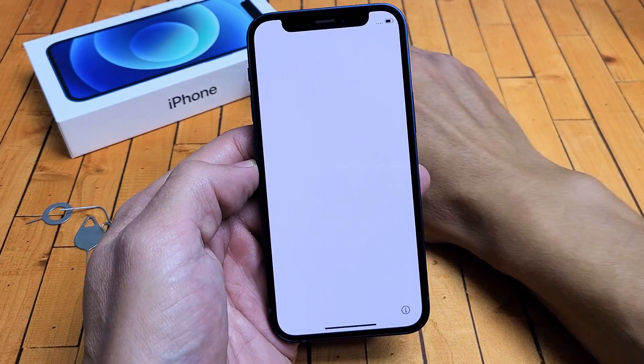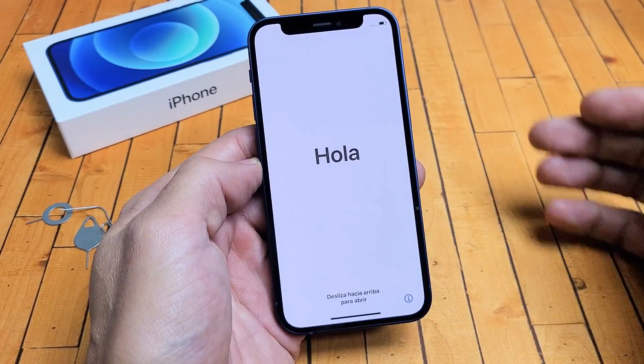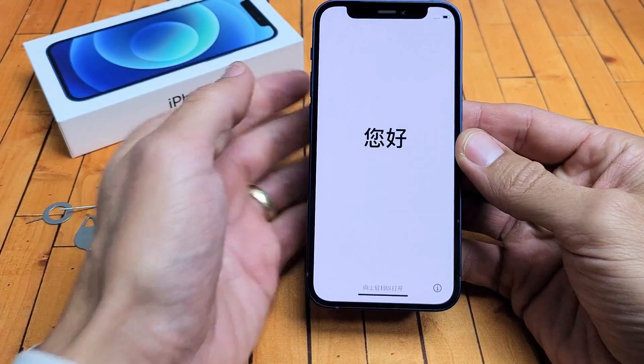Hey, what's up guys? I got the new iPhone 12 mini here. I'm going to show you how to set it up step by step, and we'll also go ahead and put in my SIM card at the end of the video.